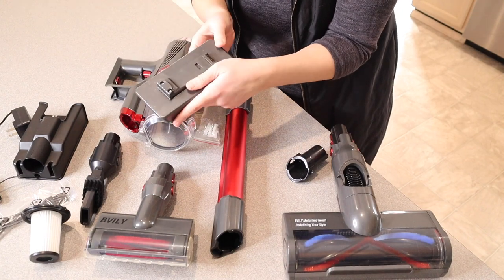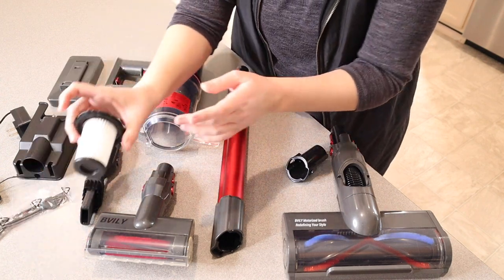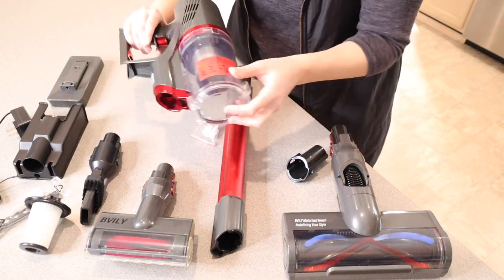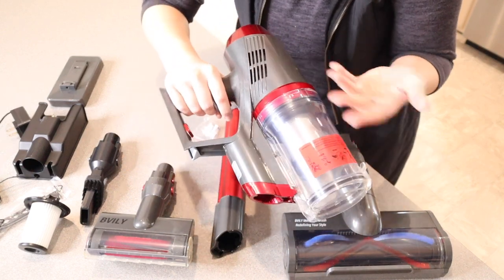This is the actual battery itself — it's going to stay attached. There's no need to take it off because it has a charging dock. There is an extra HEPA filter here, and there's already one in the main part of the vacuum. This is the actual motor of the vacuum right here. It is really lightweight and ergonomic, which is nice.